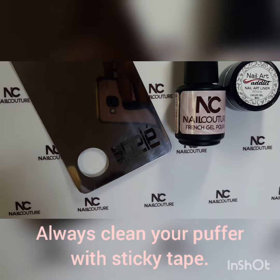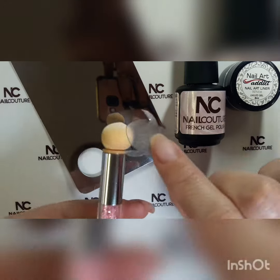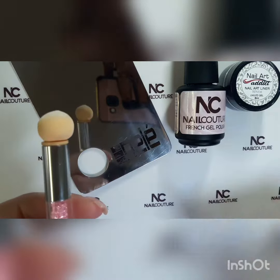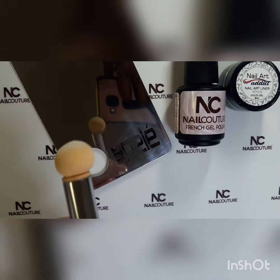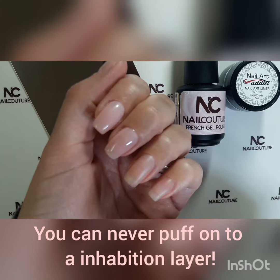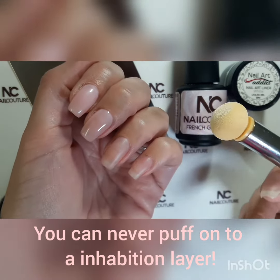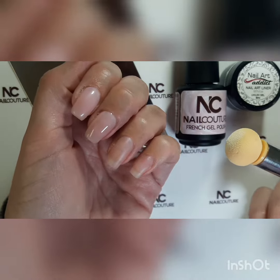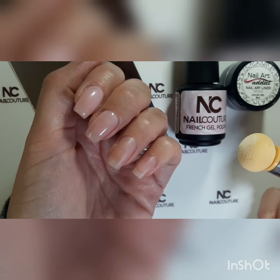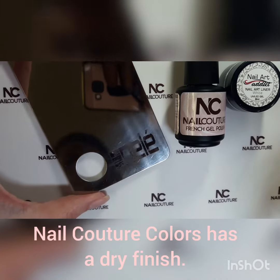The first thing you need to remember is that a puffer should be clean before you do an ombre, so I just removed the debris and the fluff from the puffer using something sticky. Also, there should not be any inhibition or tacky residue on your nails when you use a puffer for an ombre, so make sure that you wipe the inhibition layer. In Nail Couture's case, we do have a dry finish, so I did not need to wipe.